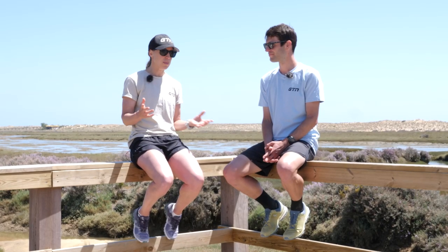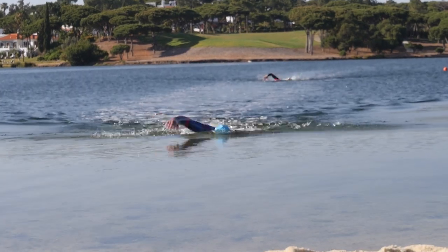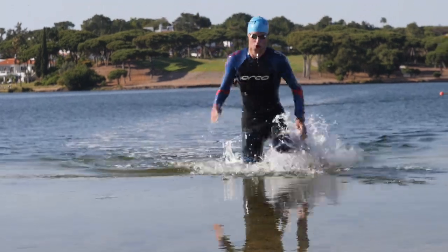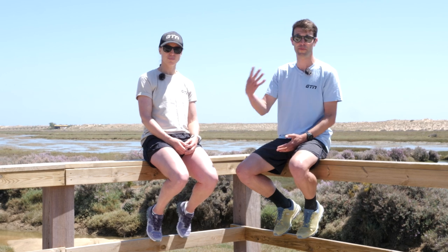The final point to remember, which is something quite easy to overlook, is sighting the finish — working out what the finish actually looks like. Because we spend so much time looking at all the buoys, you get to that final buoy and suddenly you're thinking, what does the finish actually look like? It might have a flag — sometimes it can be quite inconspicuous. Try to notice something on the land because it's when you're going to be getting tired, and that's when you really want something obvious to look at. It takes a lot of stress out of the moment if you know what it looks like and what to expect.